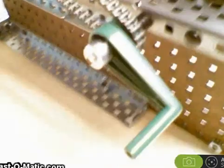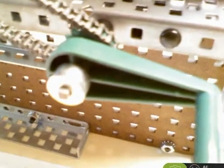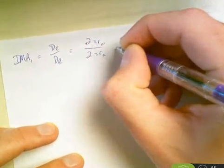So how are we going to set this up in terms of mechanical advantage? Let's start with mechanism one. We're going to treat this as a wheel and axle, where this distance is our wheel and the distance to the outer point is the axle. IMA1 is distance effort over distance resistance, so this is going to be two pi times the radius of the wheel over two pi times the radius of the axle.